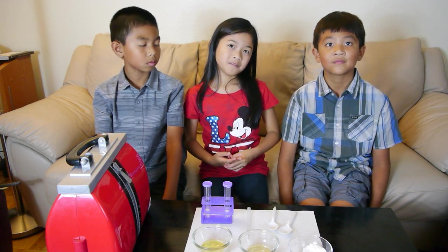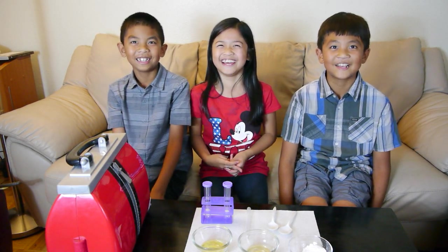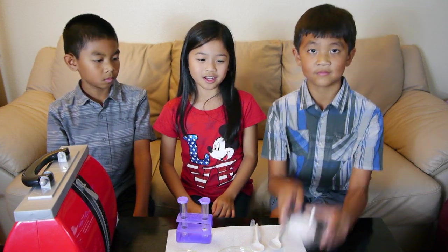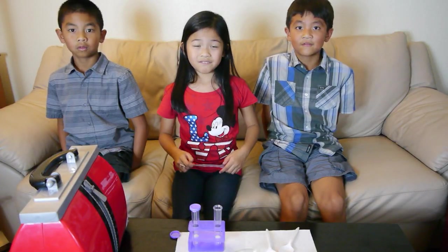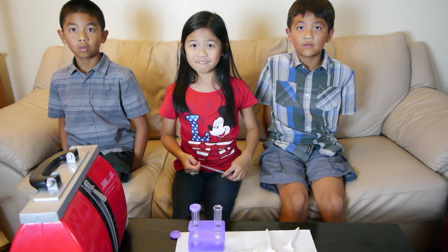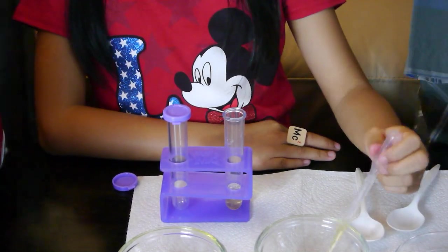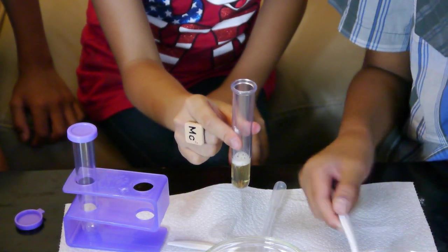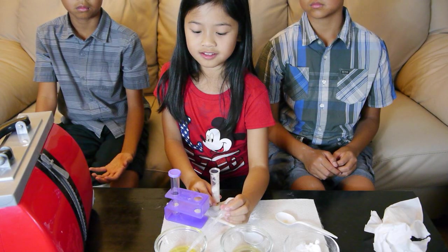For our second experiment, we are going to be making CO2. CO2 stands for carbon dioxide. For this experiment, you'll need two test tubes, baking soda, vinegar, and soap. Fill the test tube up one-fourth of the way with vinegar. Add a teaspoon of baking soda and watch what happens. Next, let's add the soap.